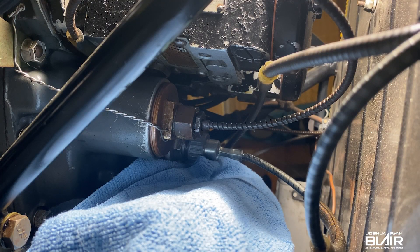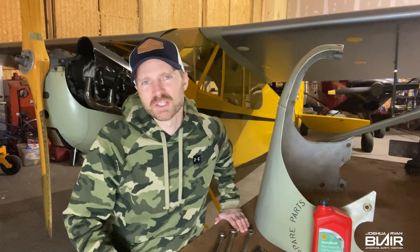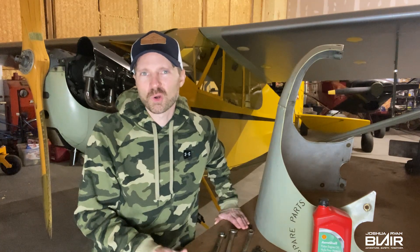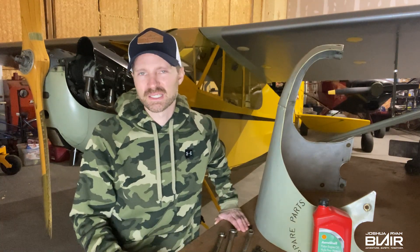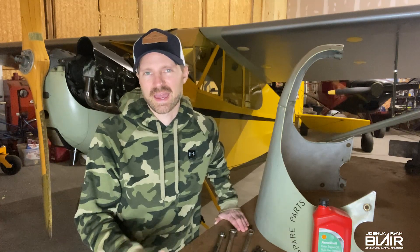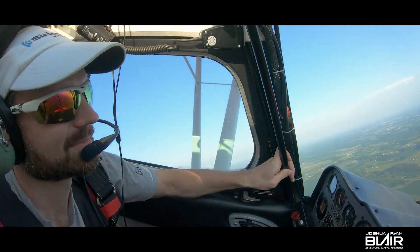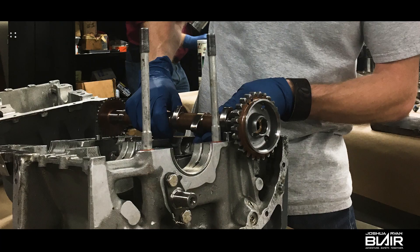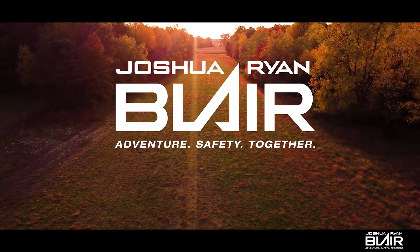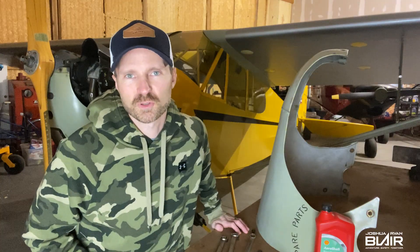Hey guys, what's up. In this video I want to talk about how sometimes when I start the Cub, the oil pressure does not come up immediately like it should, and a reason why I think that happens. My name is Joshua Ryan Blair, I'm a private pilot and aircraft mechanic, and if you enjoy aircraft mechanics make sure to subscribe to this channel.